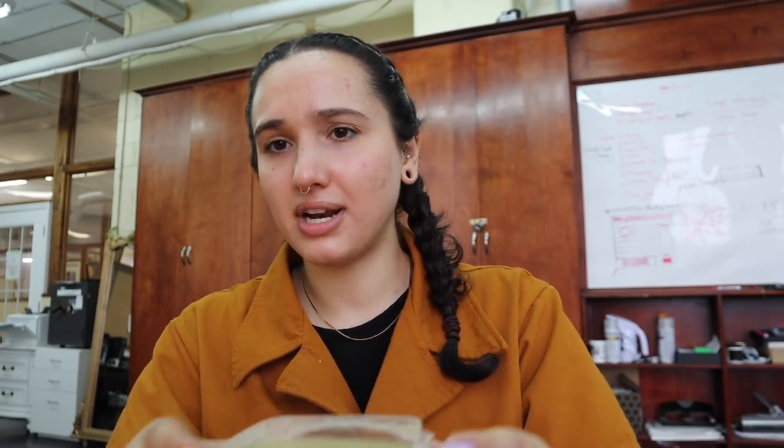Hey guys, we're trying another ready meal. This time it's not like a frozen one — it's like a really healthy one, which maybe is its downfall, but we'll see. For those of you who live in the New York area, you might have heard of Macro Vegetarian. They have things that they sell in health food stores and supermarkets. They sell a lot of noodles and stuff, but I got a soup — broccoli cauliflower soup. I grabbed that and some bread to eat at work today. It was $5, so it better be good.